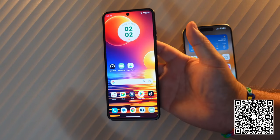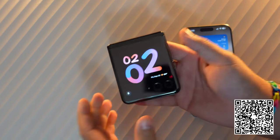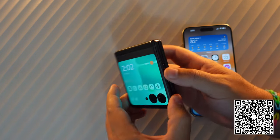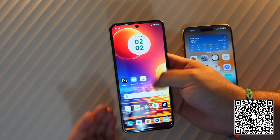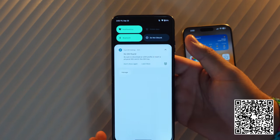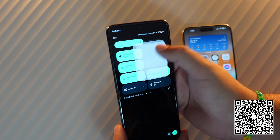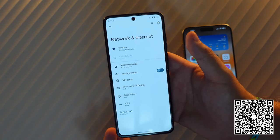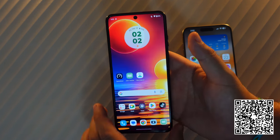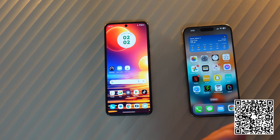Here we have our Moto Razr Plus, and this will actually work with any modern Android device. First things first — you can see 'No SIM found' on top, mobile data shows no SIM, and if you long press you can see no SIM and you can only add a mobile network. These steps will work with any modern Android device running at least Android 12 or 13.